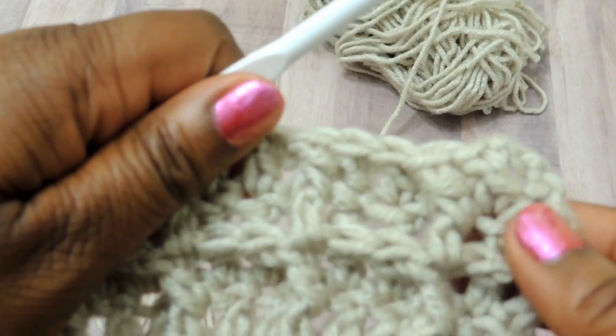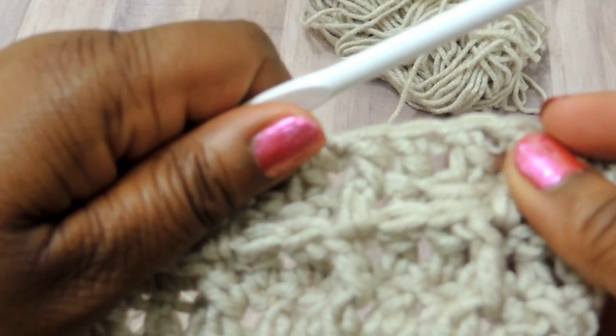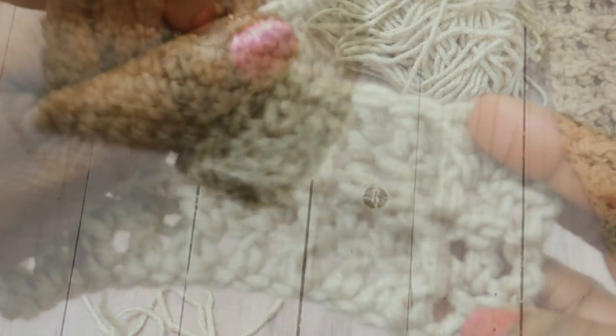This is what it's starting to look like, and the more you work it the more you'll be able to really see the waffle pattern. That's what it should look like, and I'm just going to fast forward and show you.